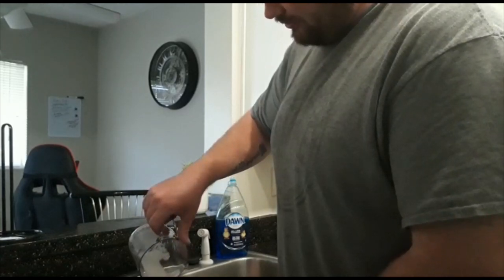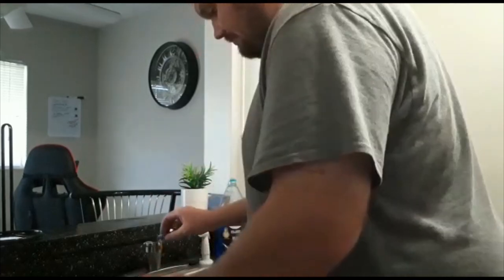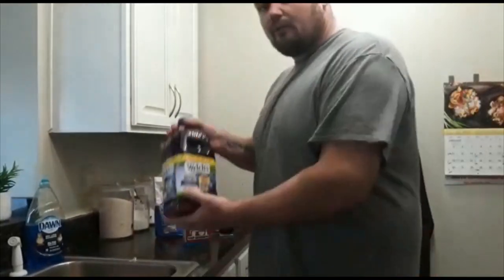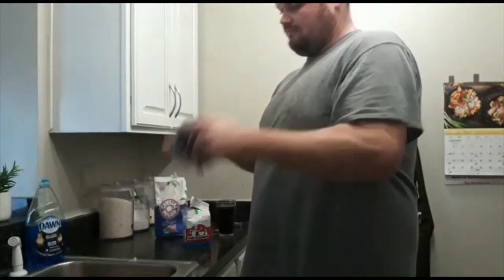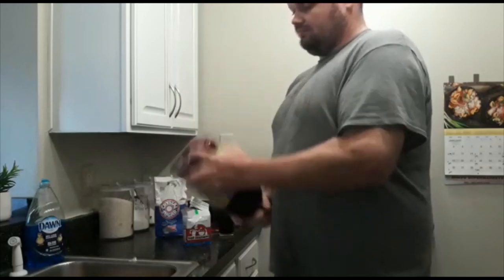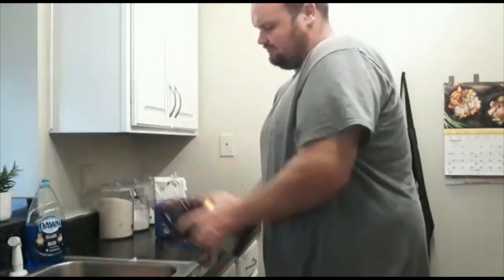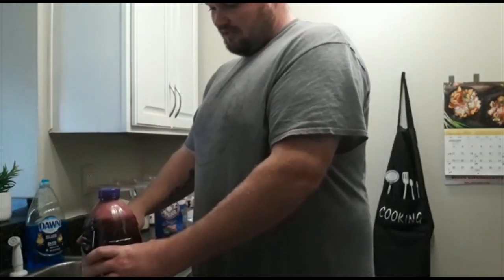You don't need exactly two cups, but around two cups is perfect. Take your lid, put it back on your grape juice, and shake it. Just when you think you've shaken it enough, shake it some more.